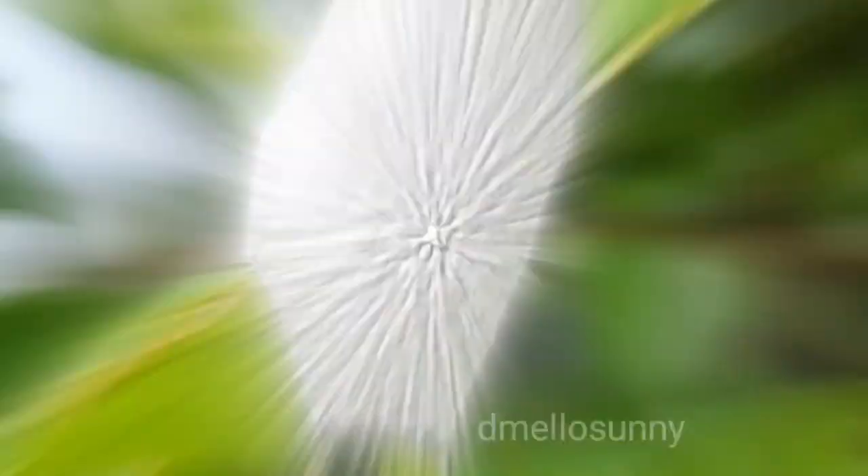I'm sure everyone has seen this foam-like thing in your garden or in the wild. But have you ever wondered what exactly this is? This is a spittlebug, commonly known as a frog hopper.